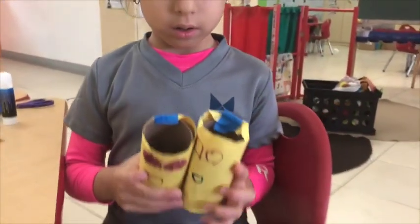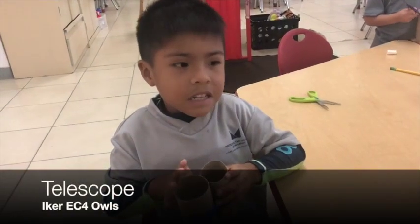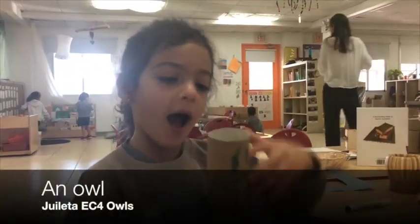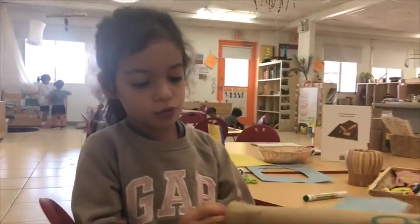Can you show me your emojis? I can see it down in the telescope. Can you show me how it works? This is the owl. How do you make it? We add two.